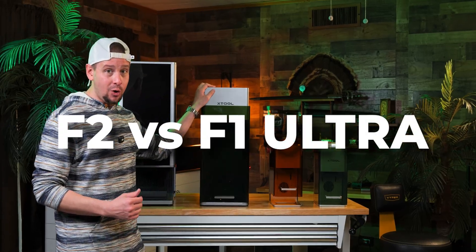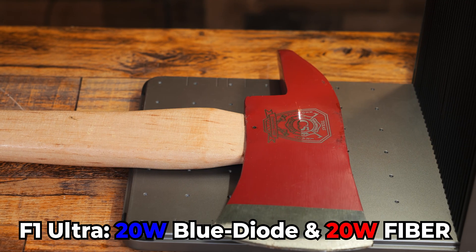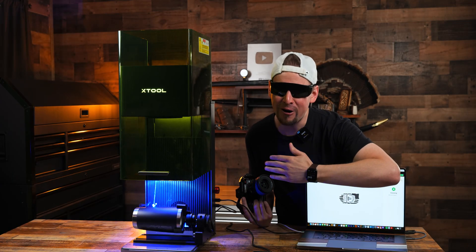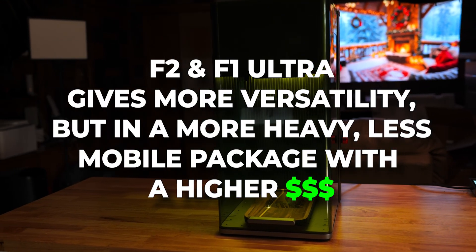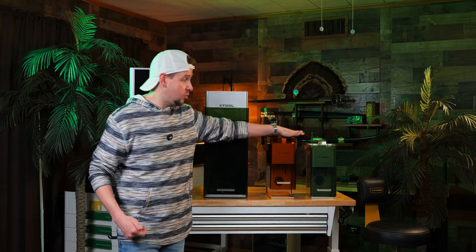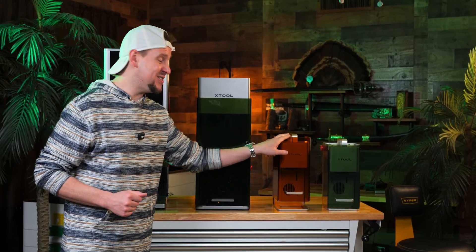How does the F2 compare to the F1 Ultra? I love this machine. With 20 watts of blue diode and 20 watts of true fiber power, we can cut and engrave materials so much faster. But where this really shines, you have way more versatility over the F2. Now this comes at a considerable price — I'll throw the price on screen so you can see the difference. But you are getting a lot more performance. This is more of a heavy production business laser. You can still do business with both, but this is the eight-cylinder of X-Tool lasers — the V4, the V6, and the V8.